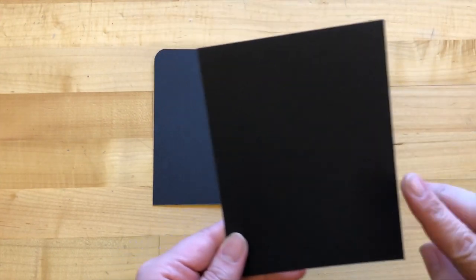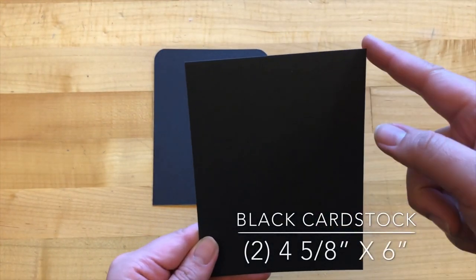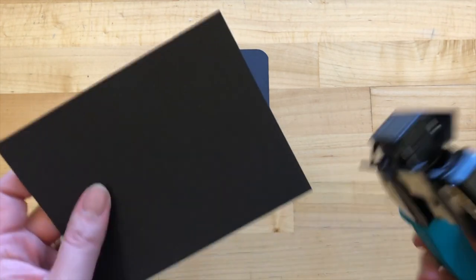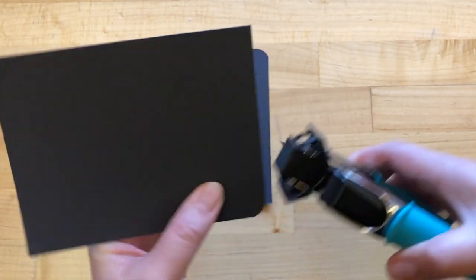Step one: we are taking some black cardstock and we're going to cut two pieces to be four and five eighths of an inch by six inches. Then using a corner rounder — any corner rounder will do — we are just going to round the top two corners of each piece.